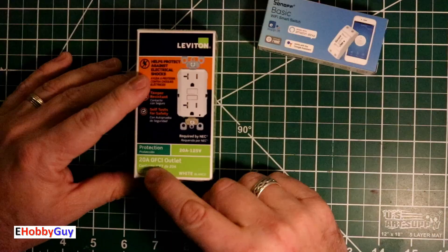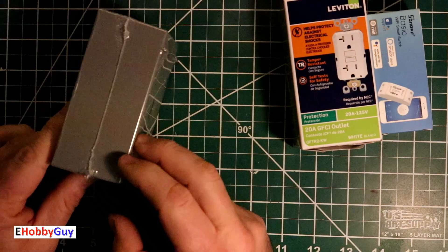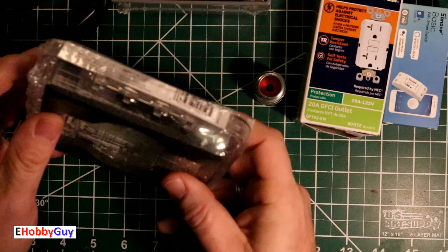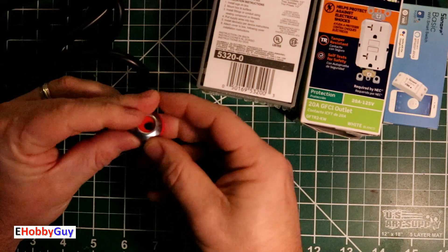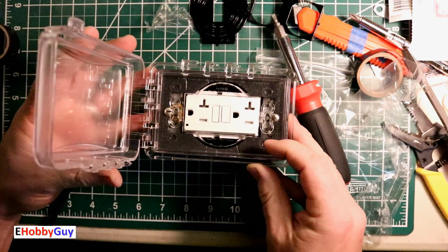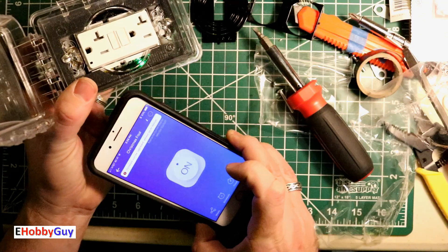Hello everyone, I am Paul your eHobbyGuy and in today's video we are going to take a basic Wi-Fi enabled switch, a Sonoff, and we're going to encase it in a weatherproof housing so that it can be used in outdoor applications such as Christmas lights or anything else outside that you'd like to put on a timer or automatically or remotely switch on and off. I'm going to go through everything step by step so stick around and let's jump right in.